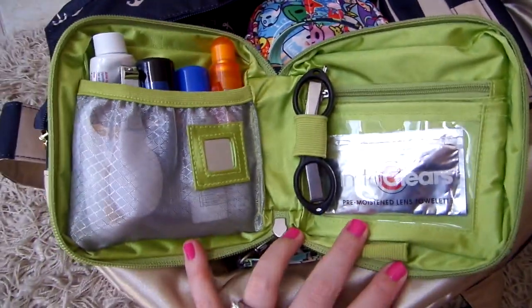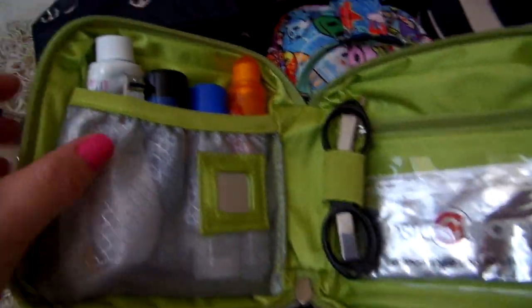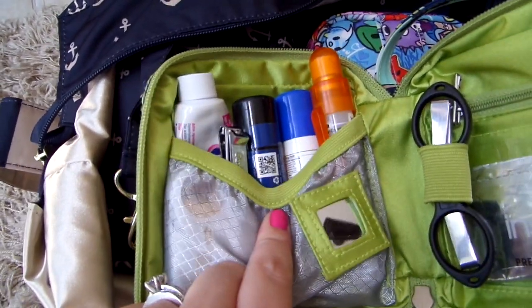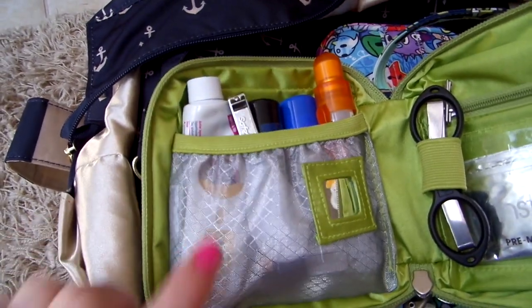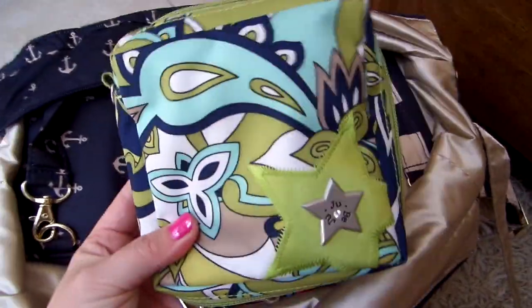Inside the Be Mine I have some eyeglass cleaner for my daughter and me in the zipper pocket, a bunch of band-aids, some travel scissors, a sunscreen stick, my Posh Healer Stick, nail clippers, some Neosporin to go, and some Benadryl anti-itch cream. So it's just a little mini first-aid-on-the-go pouch.